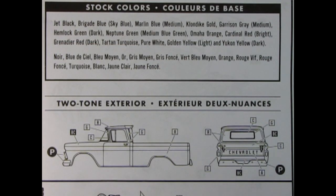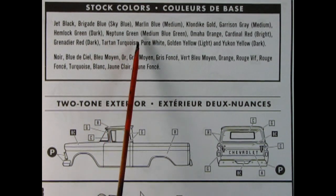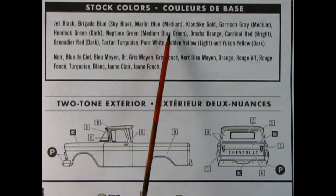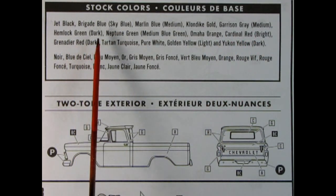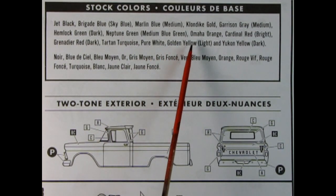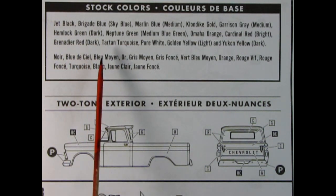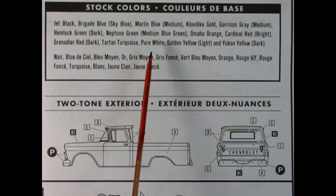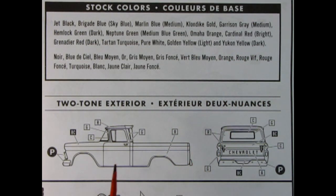Bringing you the best, we have our stock colors: Jet Black, Brigade Blue, Sky Blue, Marlin Blue (medium blue), Klondike Gold, Garrison Gray Medium, Hemlock Green Dark, Neptune Green, Medium Green Blue, Omaha Orange, Cardinal Red Bright, Grenadier Red Dark, Tartan Turquoise, Pure White, Golden Yellow (light), and Yukon Yellow (dark). And here's how to set up your two-tone paint jobs.